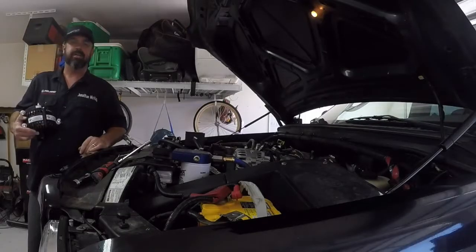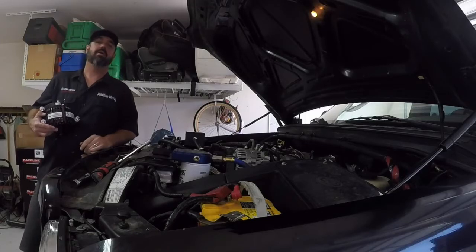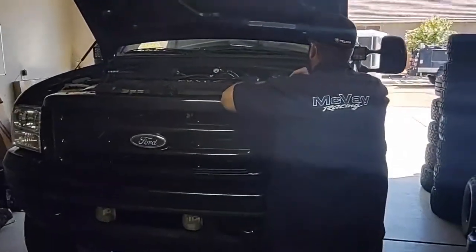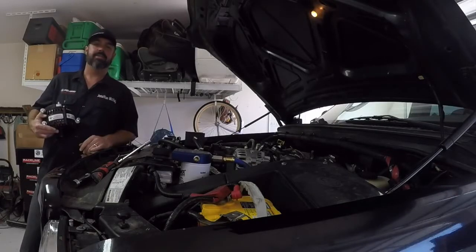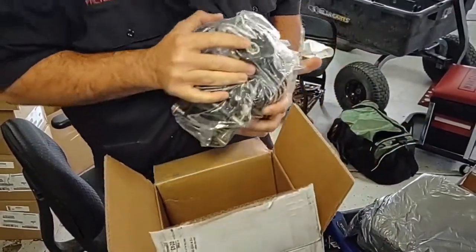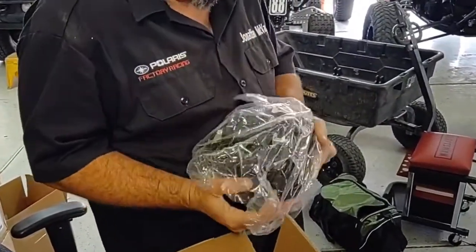My name is Jonathan McVeigh. I'm with McVeigh Racing. And today we are working on our chase truck, which we call chase number two. What we're doing today is replacing the alternator because our friends at Mean Green sent us their big bad alternator to put into our chase truck.